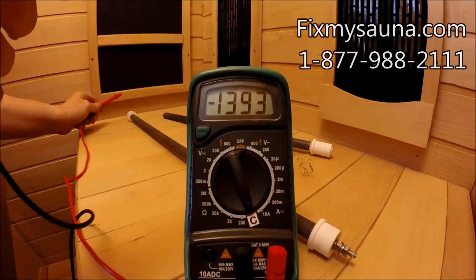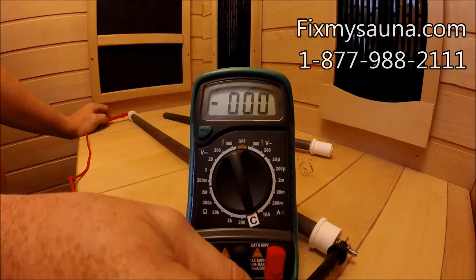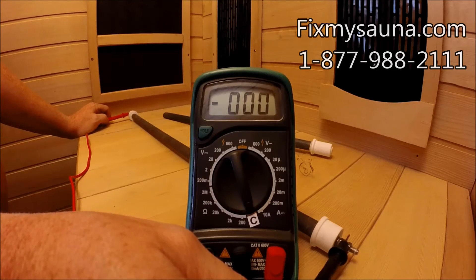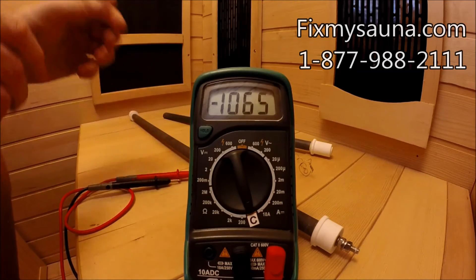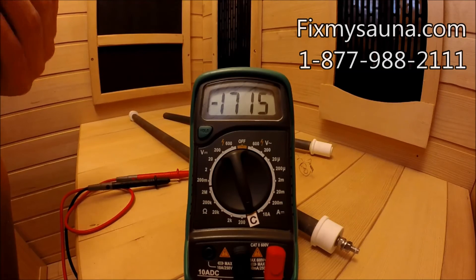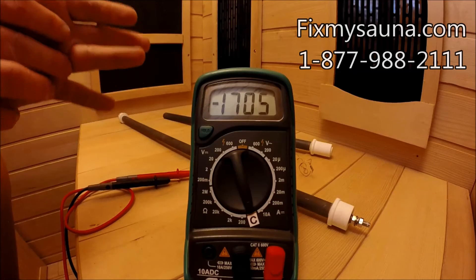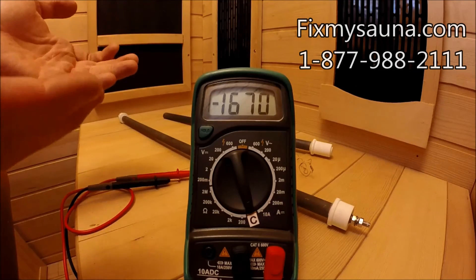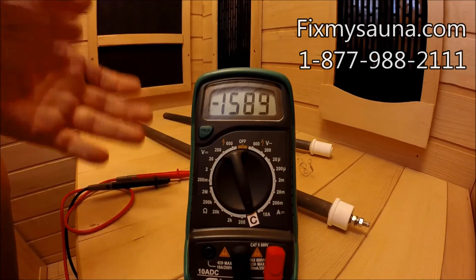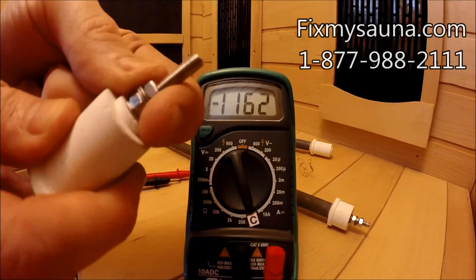So with zeros confirmed, take your probes — it doesn't matter which is red or black — and put one on each pole of the ceramic heater. As you can see, I'm testing this heater and it's got full continuity, which means the coil inside is 100% intact. You want to do this for each heater, not just the ones that are suspect, because you never really know — a lot of these are wired in series. Always take the heater out of the sauna and out of the aluminum shielding, unplug the wires, and check each heater individually. You also want to check each pole to make sure it is 100% tight, since that's the other way you can get a spark or resistance.